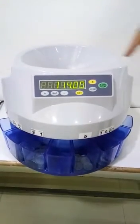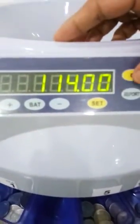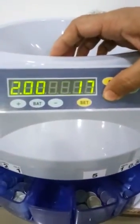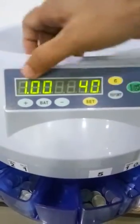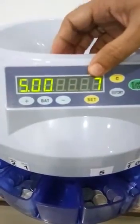Okay, so it says total is 114 coins. You can see the report also by pressing the report here. It shows 10 rupees is 12, 2 rupees coin is 17, 1 rupee is 40, 50 paisa is 0, 5 rupees is 7. I'll just show you.